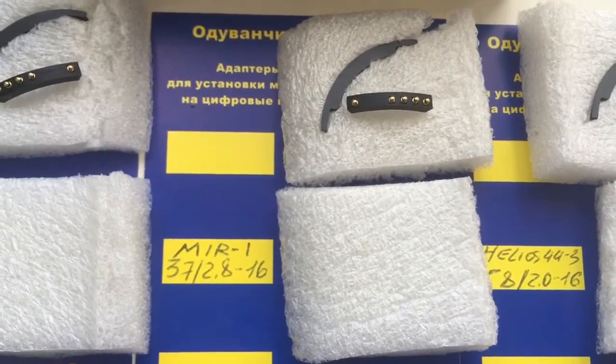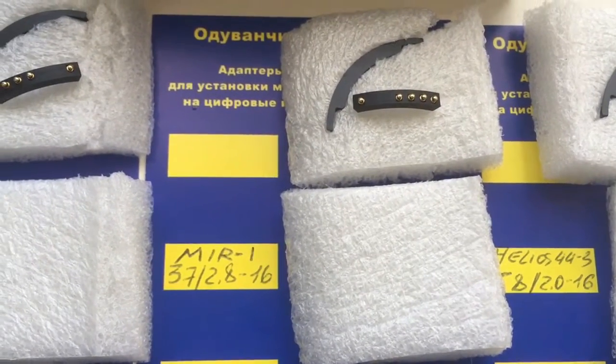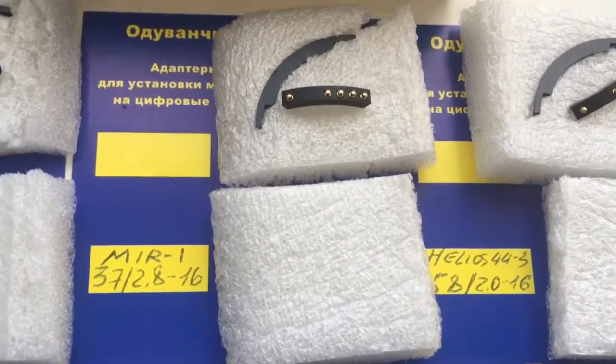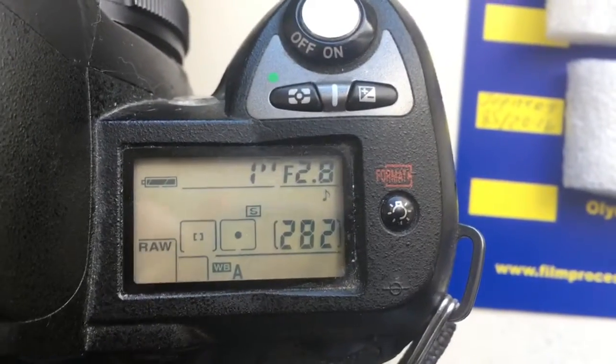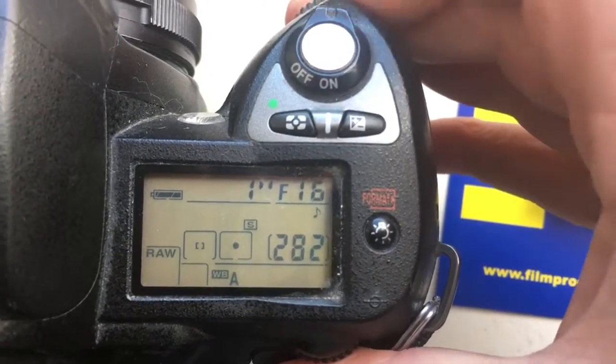Second chip for your lens Mir 1 37mm. In chip, not pre-programmed 37mm — I programmed it as 38mm. Now I show video about your second chip. Look, this is your second chip in my testing lens.